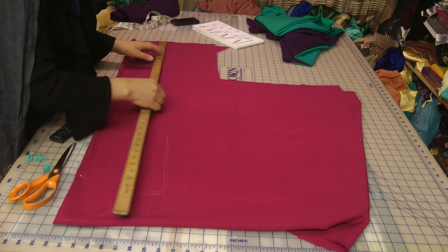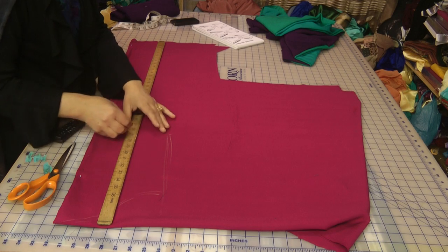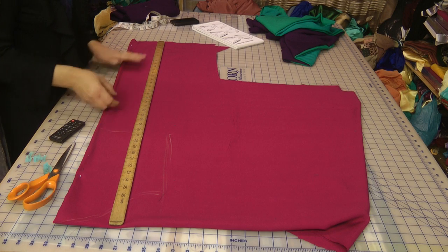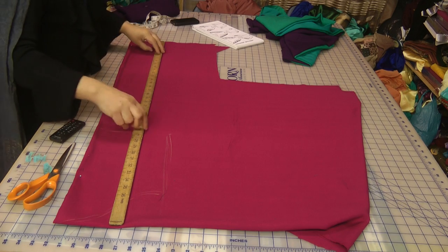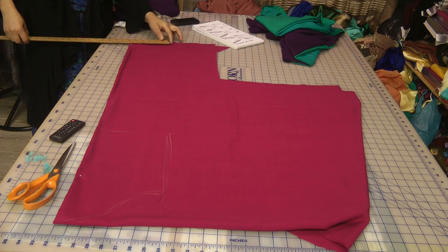The bottom half, up to here, is going to be just like a normal kameez, and then from here onwards it's going to form the gathers to create a sheared effect look. So what we're going to do is decide on the width of our sleeve.